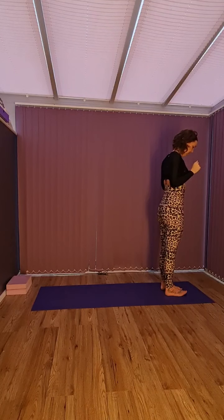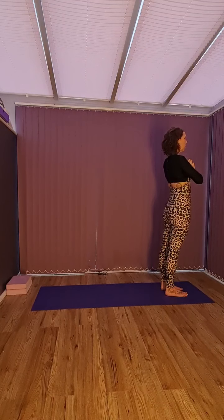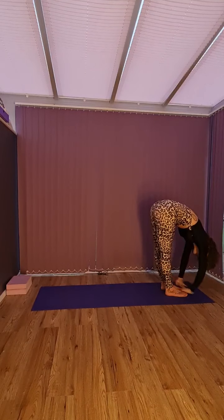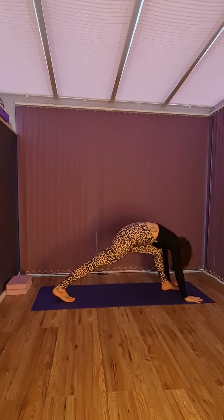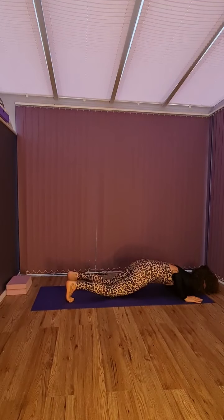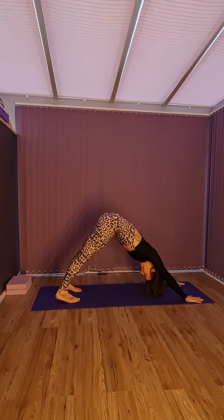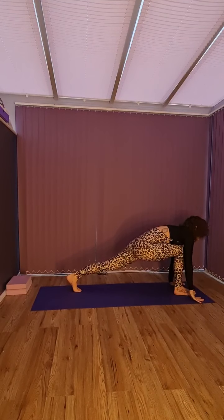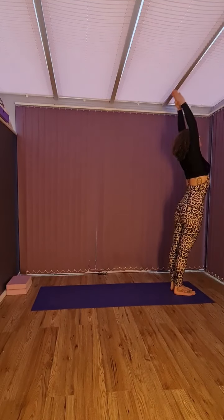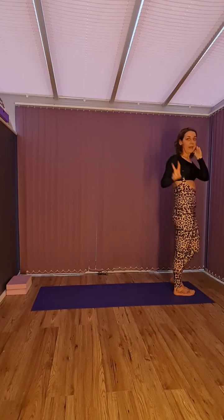So we're going to stand up nice and tall again. We're going to inhale — one. Two. Three. Four. Five. Six. Seven. Eight. Nine. Ten. Eleven. And twelve. Excellent. So that's two.